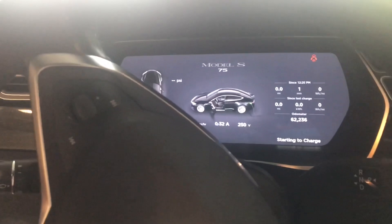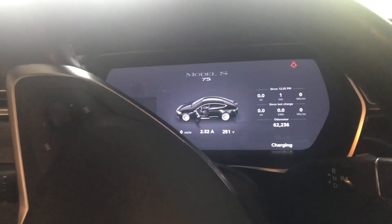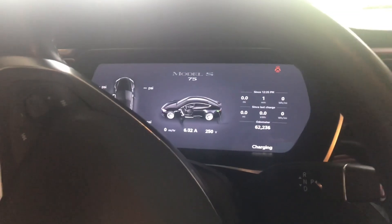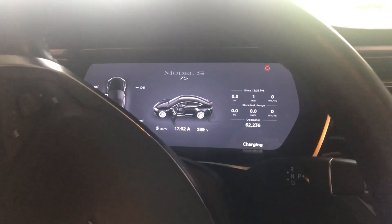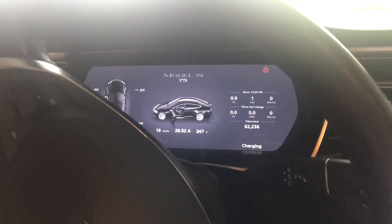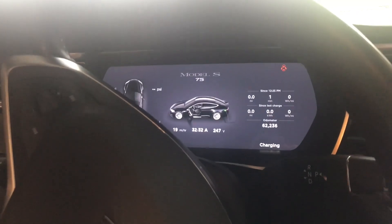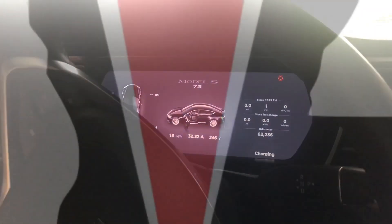My car is pretty much full, but I haven't noticed any difference in charging speed. It might not go all the way up to 32 amps because it really doesn't need a lot to get to full, but maybe it will. That's it — this setup has been working fine for about a month for us.